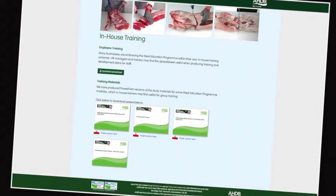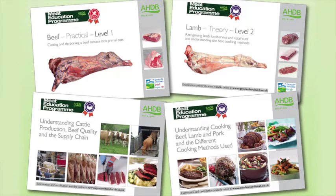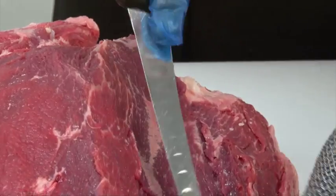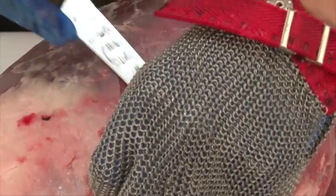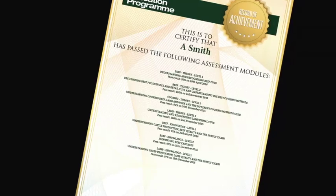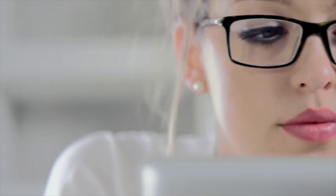Online assessment and certification are available free of charge for the theory modules. The three practical beef and lamb modules will be assessed at the learner's place of work by highly experienced butchery professionals. There are 16 theory and practical modules in the Meat Education Programme, each supported by must-read study materials free to download. You can track your own progress online, and the website will highlight which assessments have been taken, results, and any certificates achieved. To register or for further information, visit www.qsmbeefandlamb.co.uk/MEP.